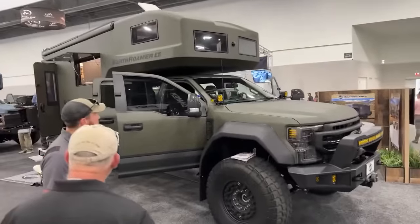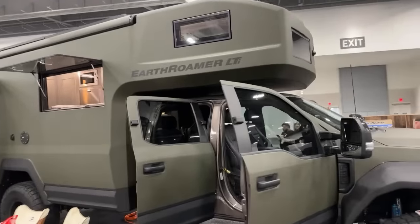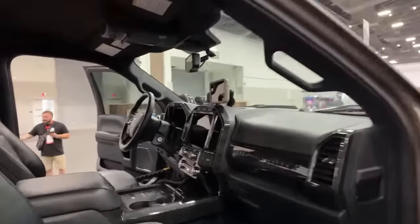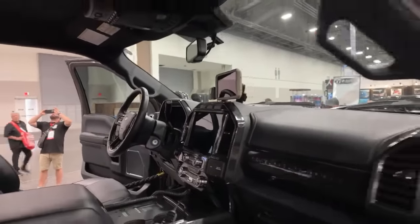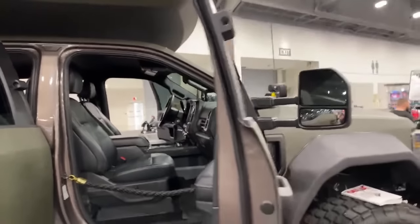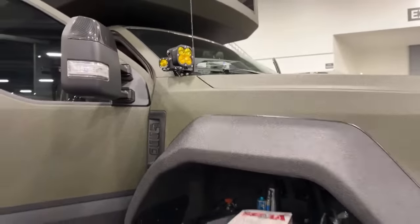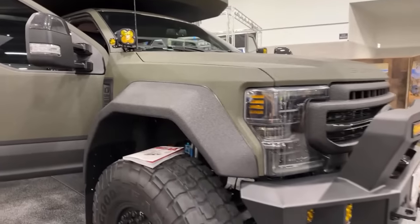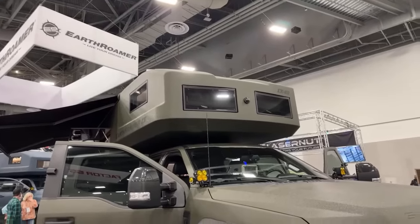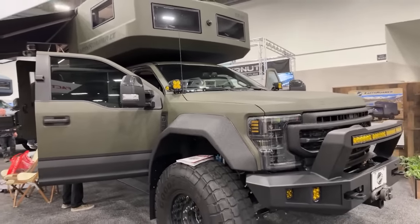This is our EarthRoamer LTI — it's a reimagining of a line we've built since 1998. It's built on a Ford F550 and it is an off-grid luxury expeditionary vehicle, with a one-piece carbon fiber shell as the camper shell on the back. One-piece carbon fiber, yep.